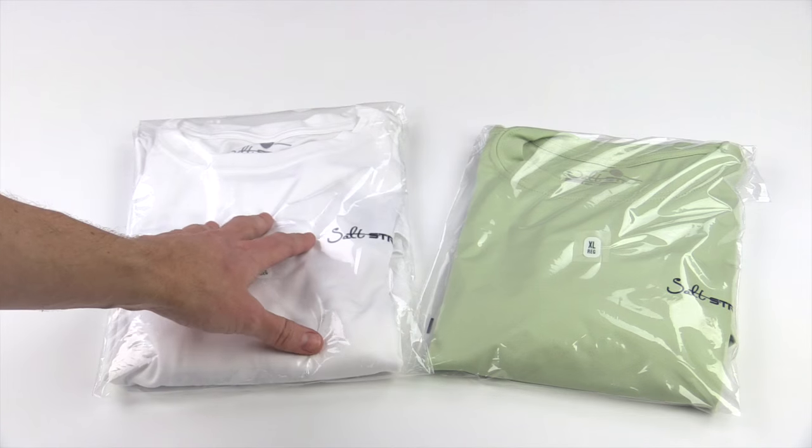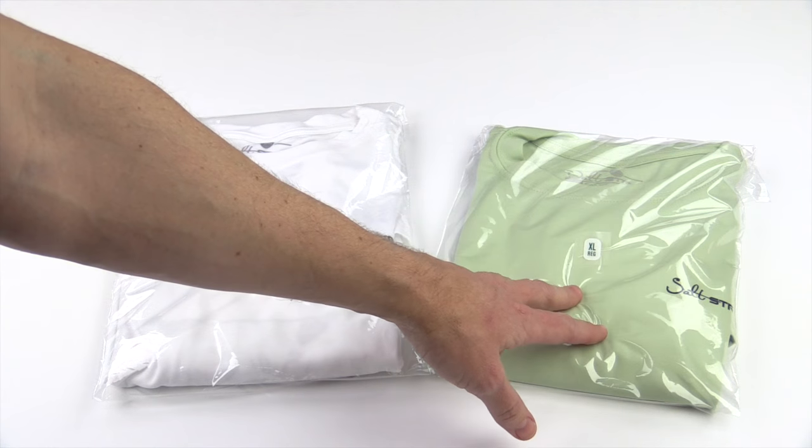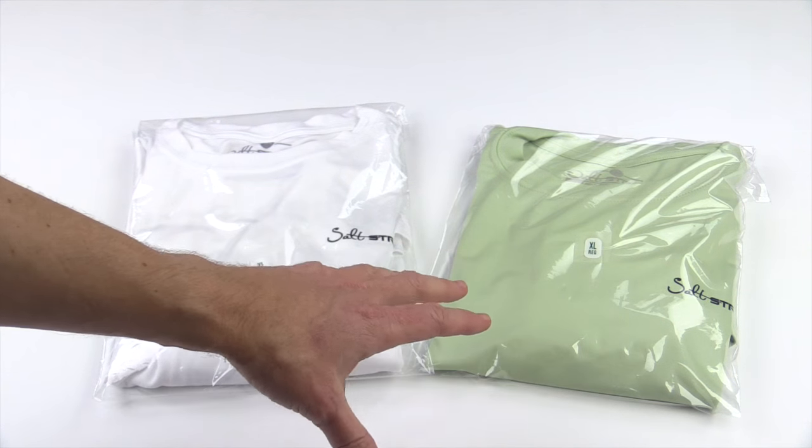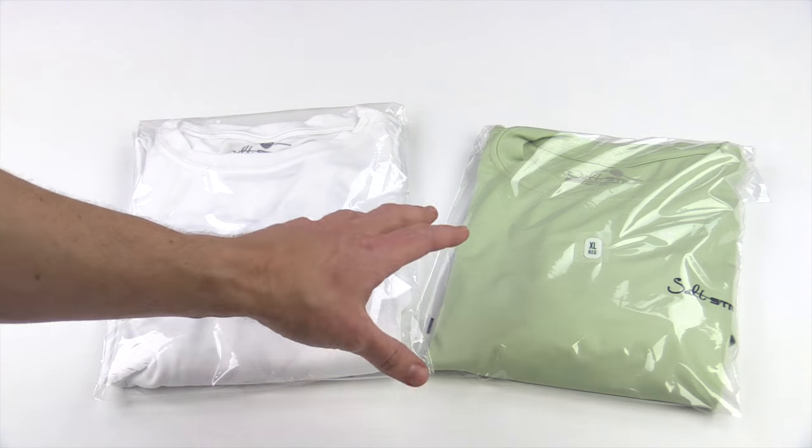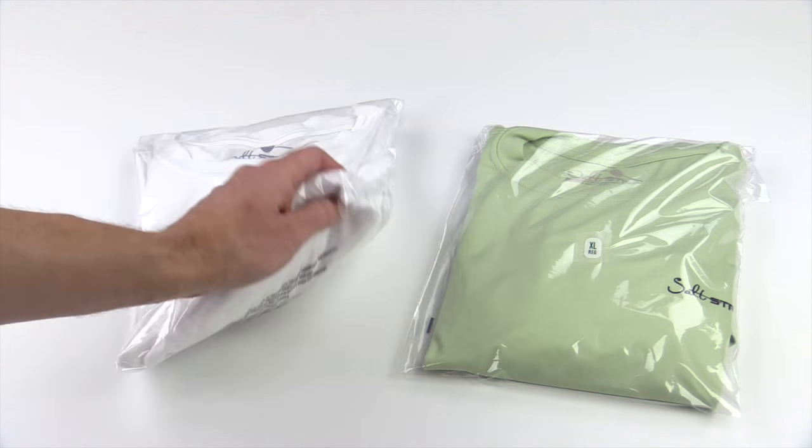Let's go over the two colors. We have it in the standard white and we have it in what's called Sage. This is kind of a combination of like a sea green and like an army green. It's a really cool color and it really pops on the back of that.